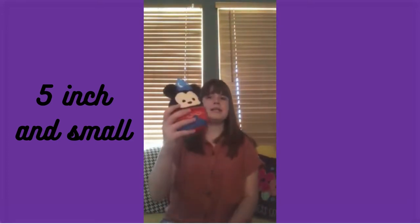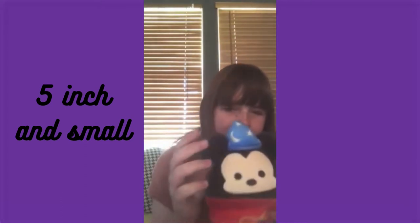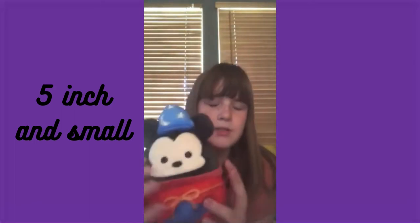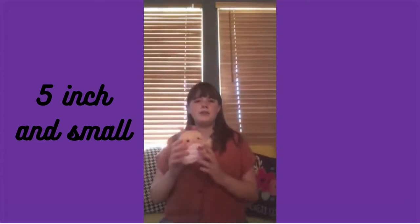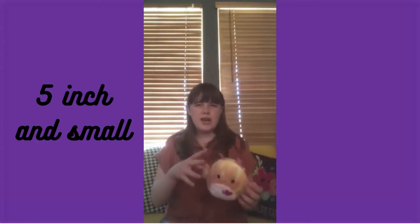Next up we have Mickey Sorcerer, who is from Walgreens. I don't know where Sheldon is from, but Mickey's from Walgreens. His little ears are so cute, and his little hat. They're pretty cheap at Walgreens, which is good. He's got his little tie — it's like printed on — super cute.